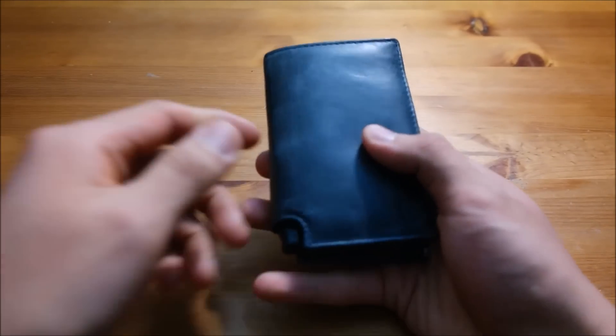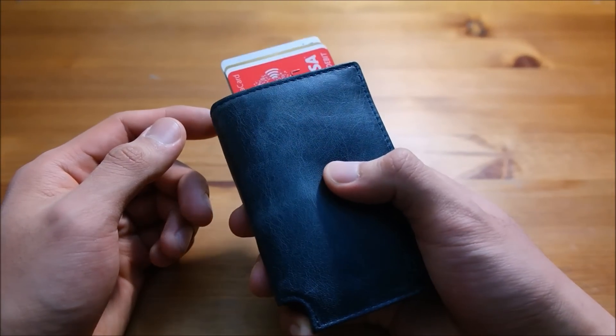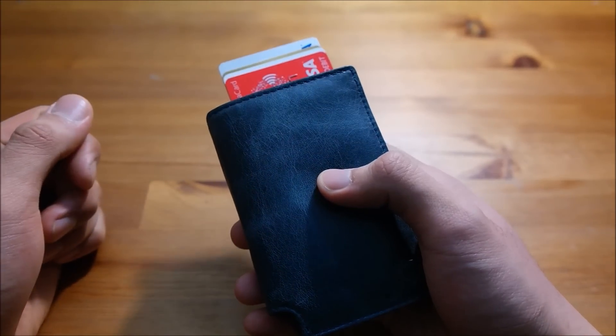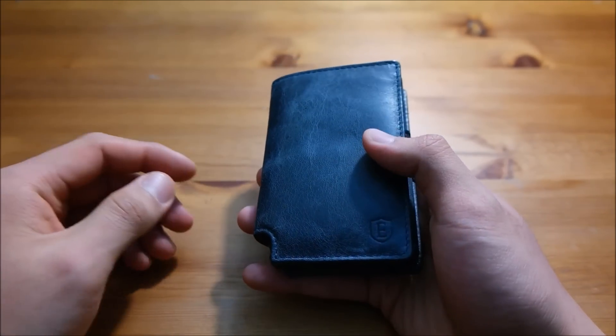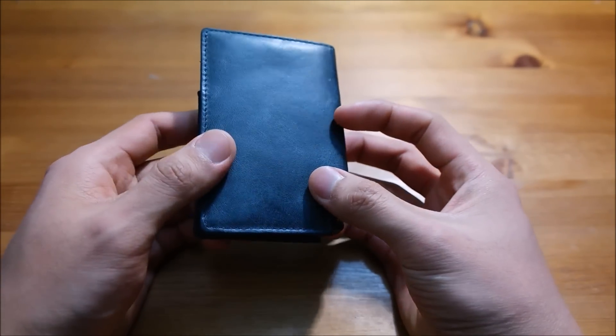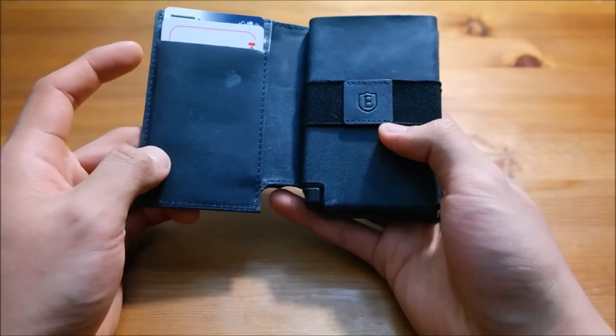Once you get used to using this wallet, it's really convenient. Whenever you want to make a payment, just press the button, give them the card, make the transaction, put the card back in, close it down, and voila — you're good to go.